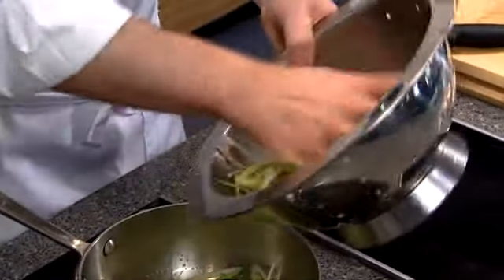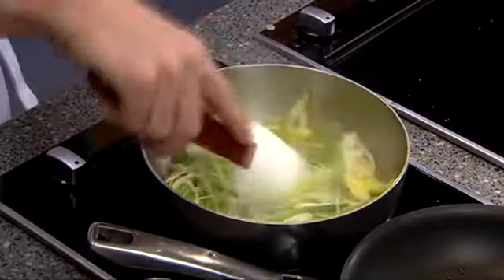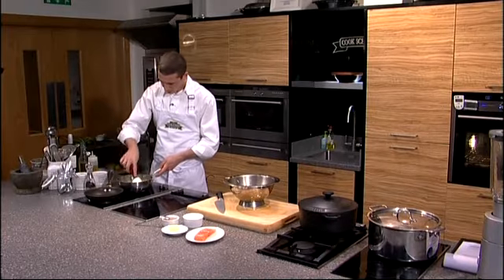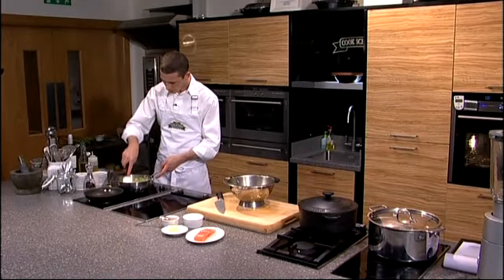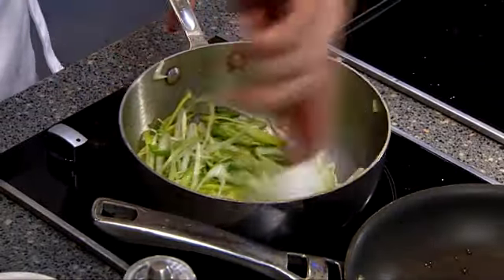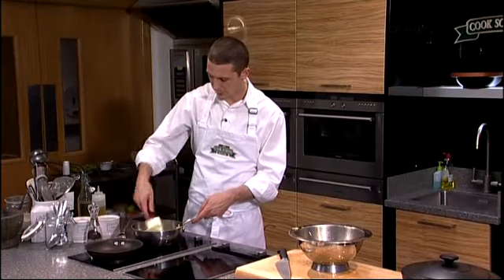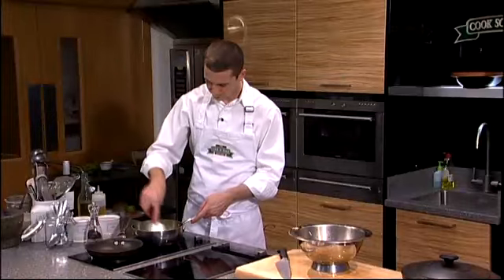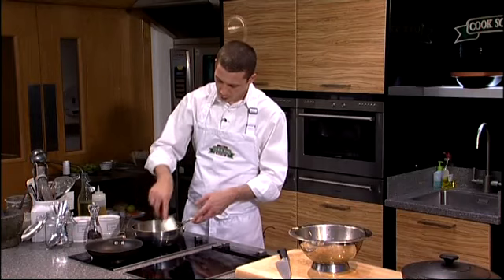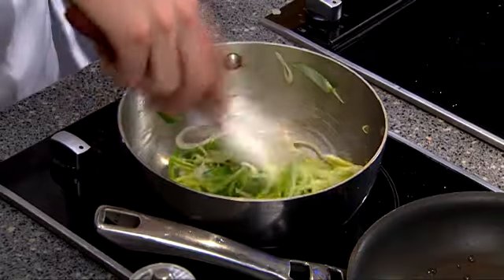So I'm going to pop the leeks into the pan. I just like to keep the pan moving — the more heat you apply, the more they start to wilt, which is what we're looking for. I'm going to let them slowly stew away in that heat for 3 to 4 minutes, maybe a little bit longer if they're not shredded down very finely.